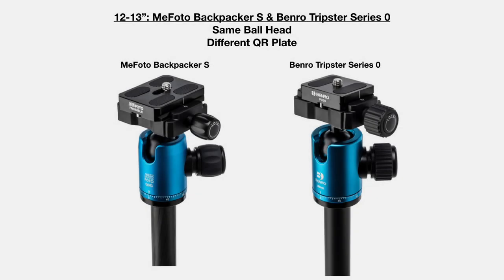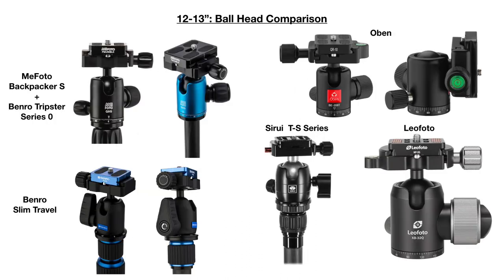Let's talk about the ball head — it's probably one of the most important components of the tripod. However, there's no way for me to test the ball head, so I can only look at online features and make a comparison. The MiFoto Backpacker and Benro Tripster heads are basically identical. Here is a comparison of all the ball heads — they have a lot of features in common, so let's focus on advantages and disadvantages.